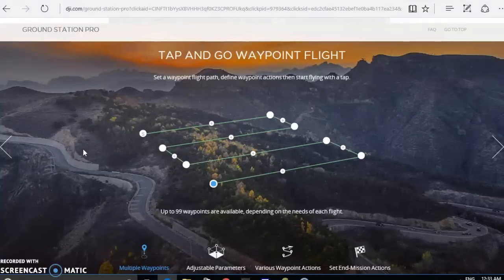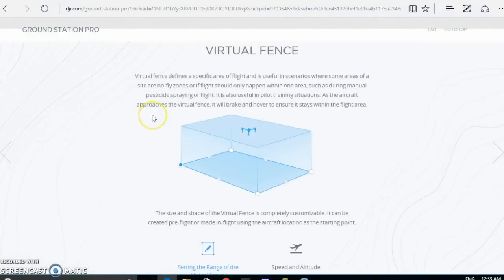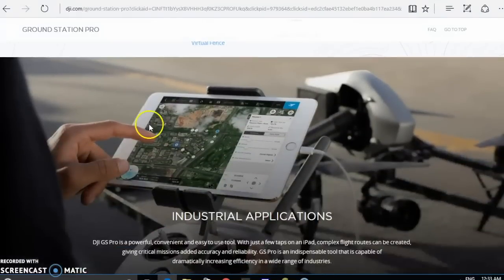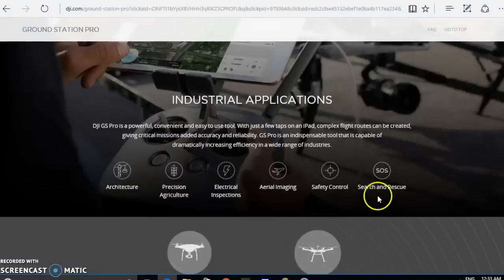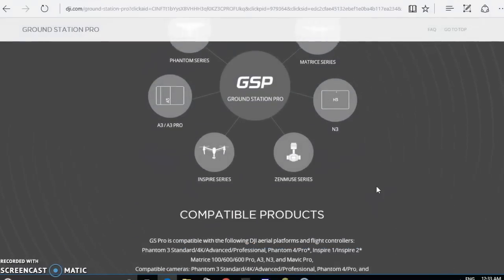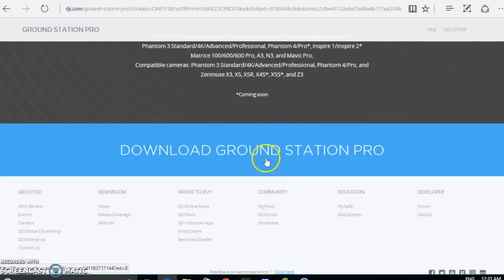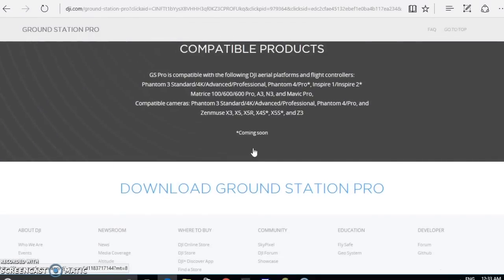I already have my flight plan ready for tomorrow to test it in the real world. Virtual fence — I'm not going to use it for that. Industrial application, it can be used for all kinds of commercial stuff. So I guess it's a pretty good app, and it's available right now on the Apple App Store, so you basically go there and download it.